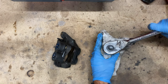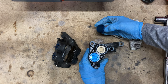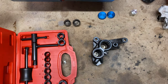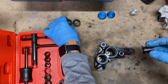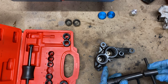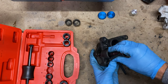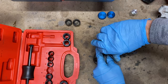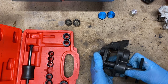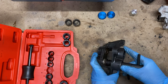I unscrewed the bore caps using a rag to protect them as best I could. They were quite clean inside, which is promising. As these calipers don't split, I picked up a piston puller tool from Amazon to help me free the inside pistons. They expand to fit the bore of the piston then you can pull them out. It has a slide hammer too which you can use if they're really stubborn, but these came out with a good twist and tug.